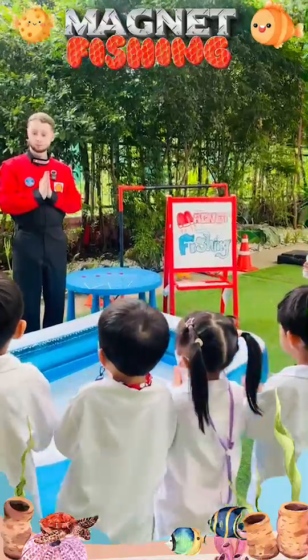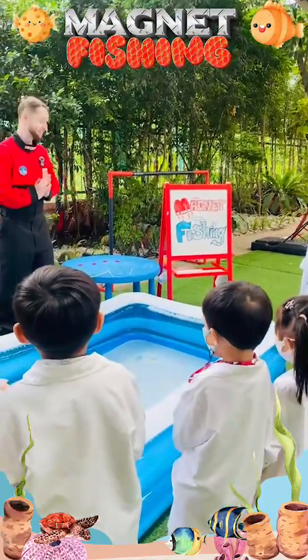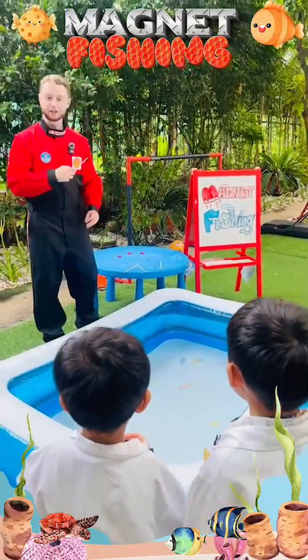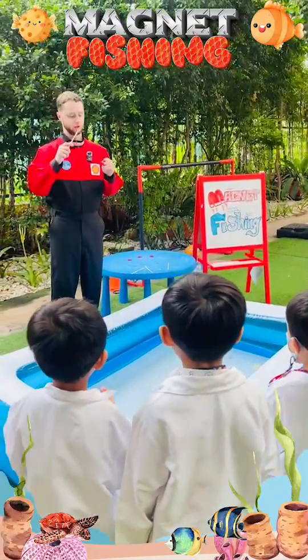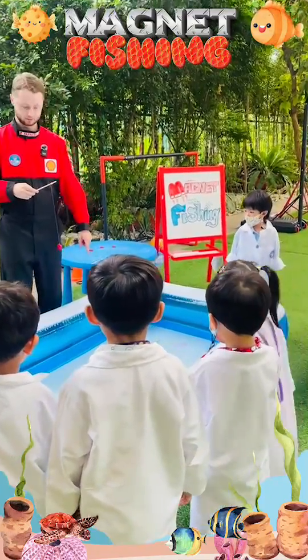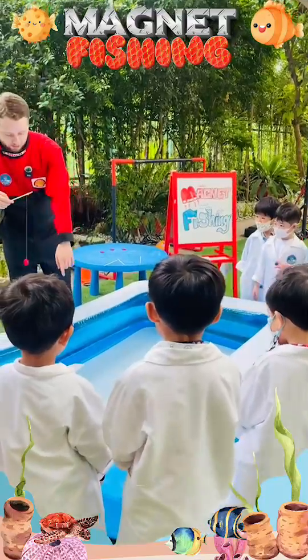Today we had a magnet fishing activity. Using a small magnet attached to a string and a stick, students made fishing poles and fished for paper clips in a container of water. This hands-on activity helped them understand magnetism while practicing fine motor skills and problem solving.